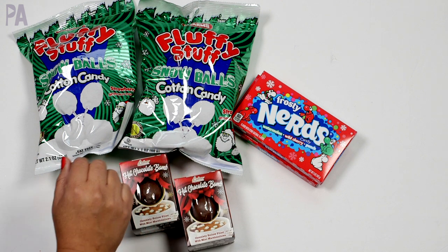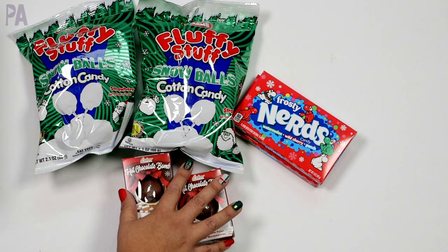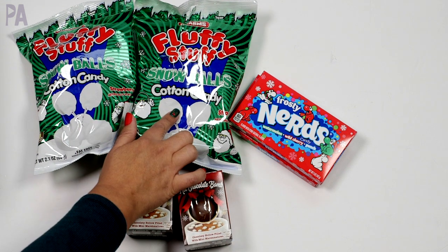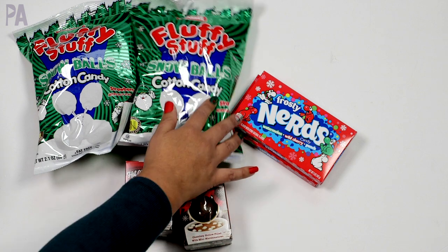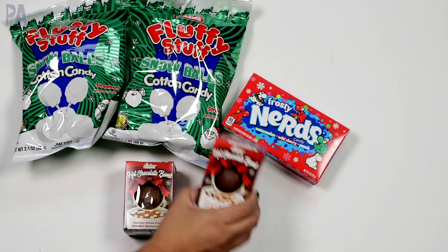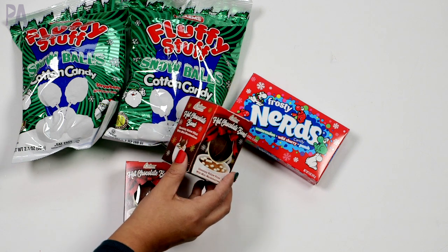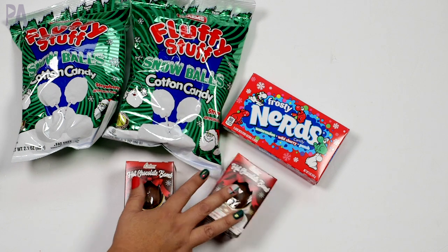So here I have our treats — found some more in the pile too. All these are from Dollar Tree. We have the Fluffy Snow Snowballs cotton candy, and I have two kids so we're doing doubles on everything. We have Frosty Nerds — they love the Nerds. And then we got the hot chocolate bombs, which some people are saying are not that great, but it's hot chocolate. My kids don't care. Just something fun.